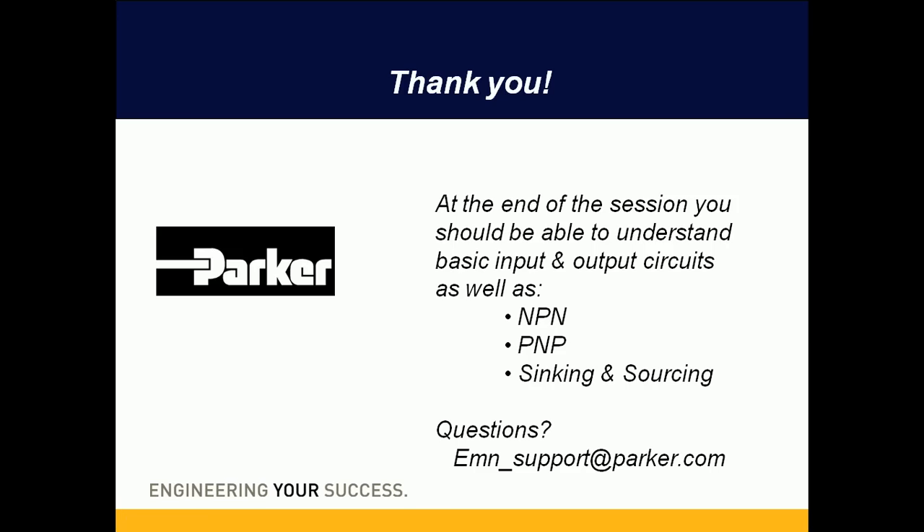That gives you some examples of NPN and PNP sinking and sourcing circuits. If you have any questions feel free to email us at emn_support@parker.com. Thanks and have a great day.